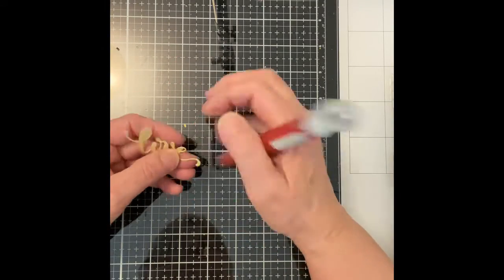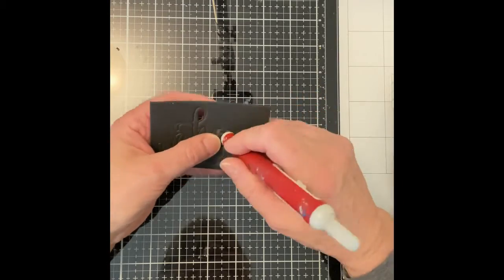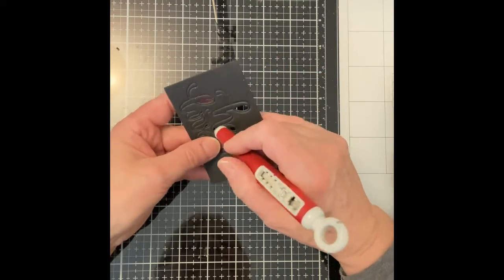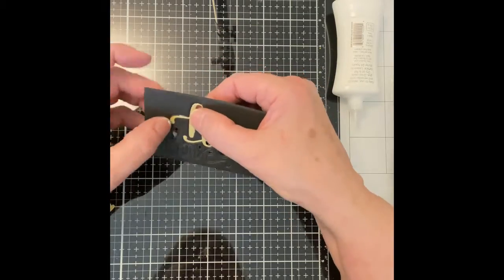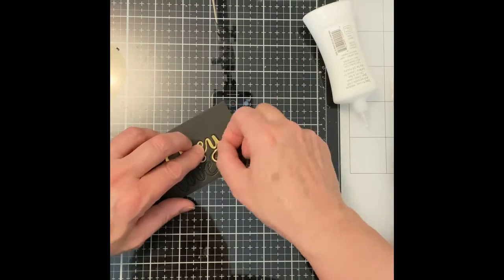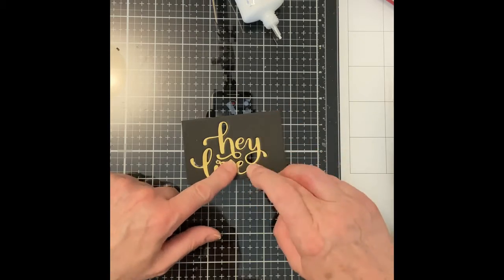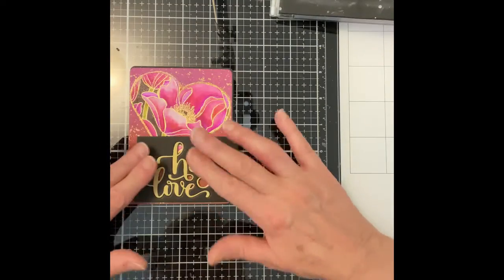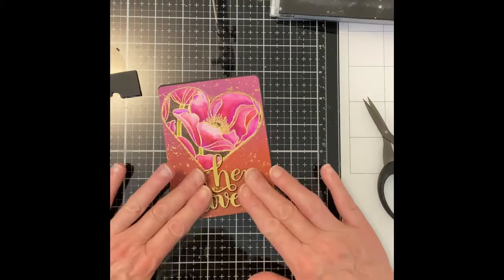The sentiment — Simon Says Stamp's Hey Love — is die cut from both matte gold cardstock and black sheet foam. The foam die cut is left intact, only removing the negative die cuts from the letters. There is a slight impression between the words of the die cut in the foam and its background, which makes it very easy to align the gold sentiment on it. Because the die is solid, I can't use it to help me get that exact positioning, so after the sentiment is stacked it is still not removed from the foam background.